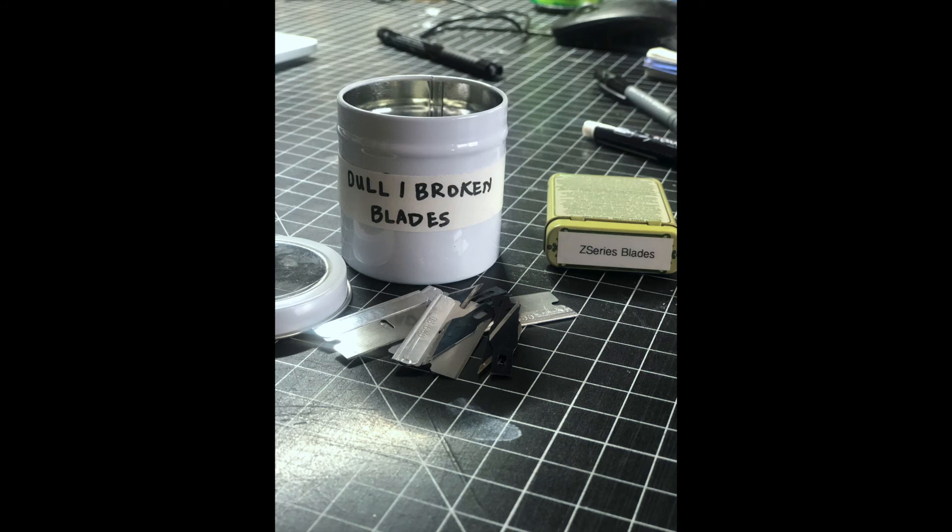Do not dispose of sharp items such as razor blades, exacto blades, pins, needles, or broken glass or mirrors directly into garbage cans. Smaller sharp items for disposal can be wrapped with tape and placed into the garbage. Broken glass or mirrors should be taken immediately to dumpsters or placed into boxes or paper bags before going into garbage cans.